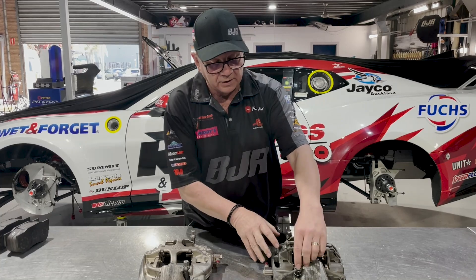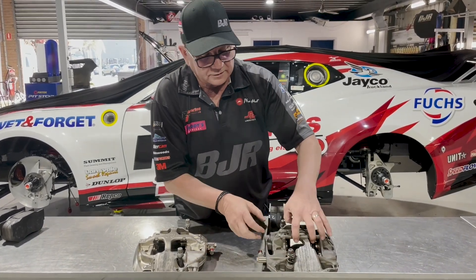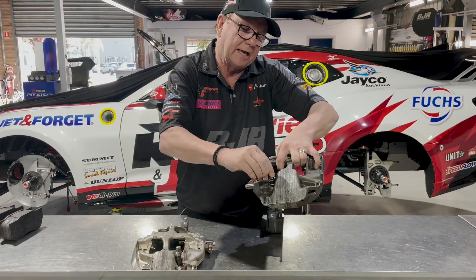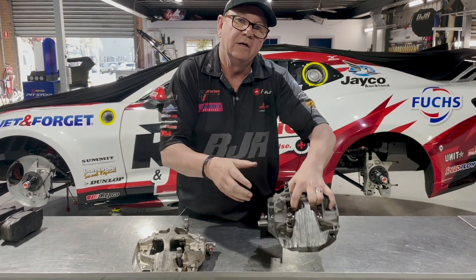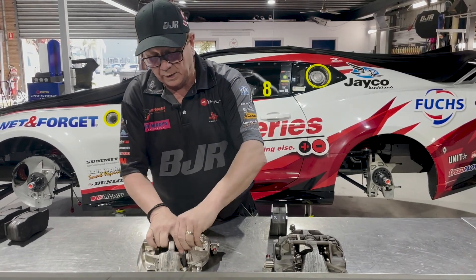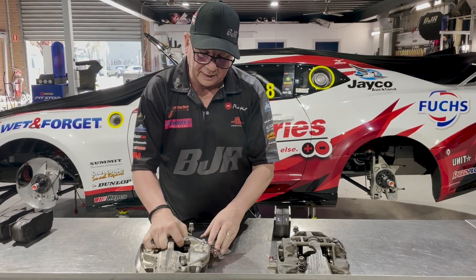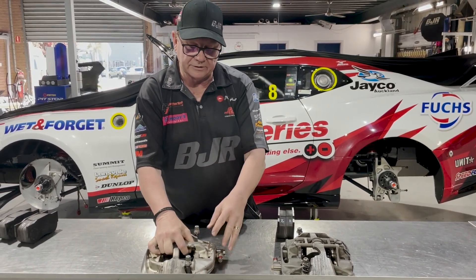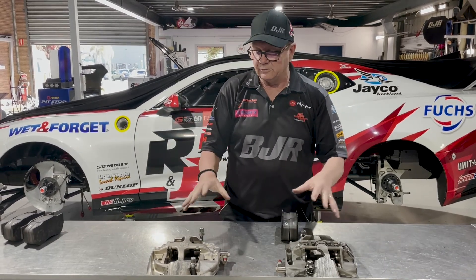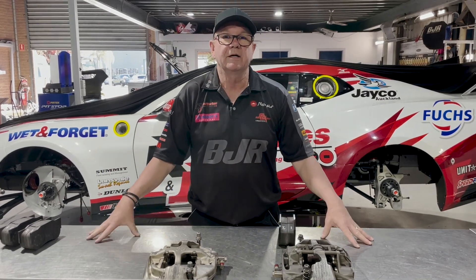The other interesting thing is how we handle pulling these off when they're very hot in a pit stop. BJR made this collet system — you can see you can't get that bolt out, it's spring-loaded so it doesn't drop out when you pull the caliper off, and it's easy to bolt in. With the Camaro caliper that's not the case — we weren't allowed to do that, not yet anyway — so it's a bit tricky and takes a little bit longer to change over. But fundamentally, that's what's going on with the brakes.